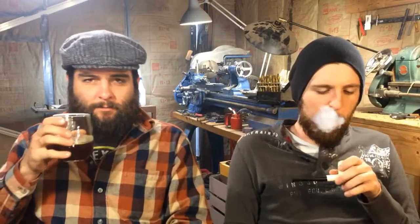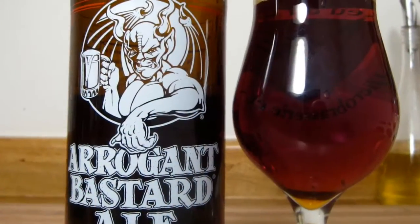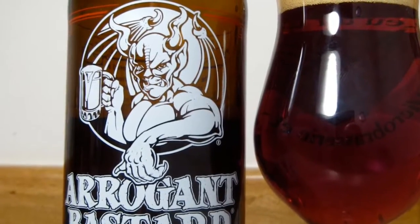Hello, greetings, and welcome to J&J Artis and Pipe Shop Talk, episode 13. We are drinking Arrogant Bastard Ale.